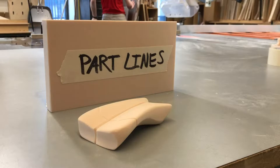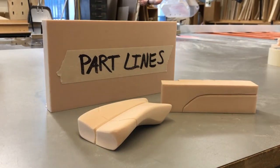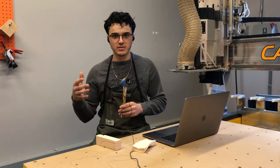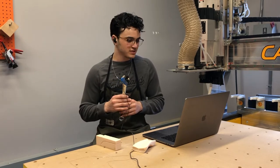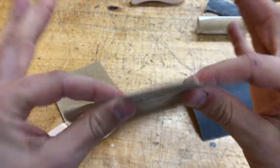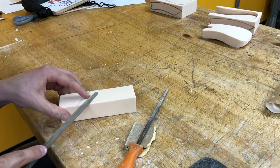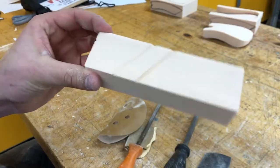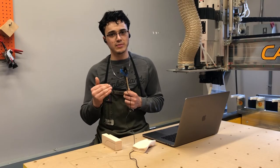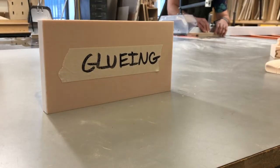Part lines are a really simple way to show material splits on the surface of your model. They also add a lot of realism because most products are made in a mold which have part lines. You can fold sandpaper in half to make a hard edge and scratch in the part line, or use files or custom tools. Part lines also make painting a model two different colors a lot easier, because you can tape them off much more easily than a flat surface.